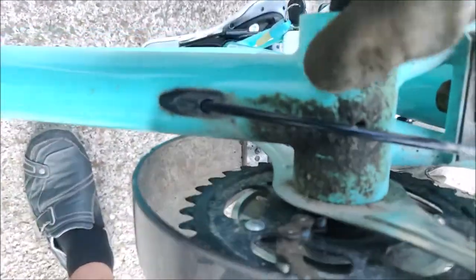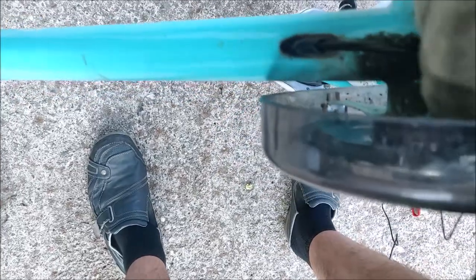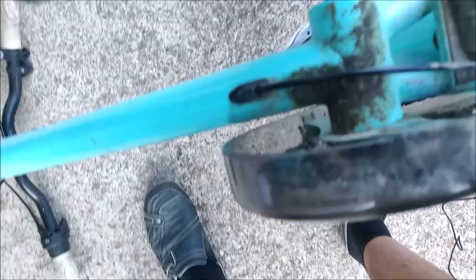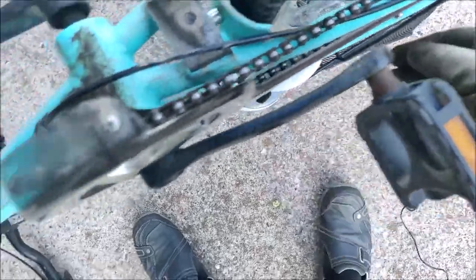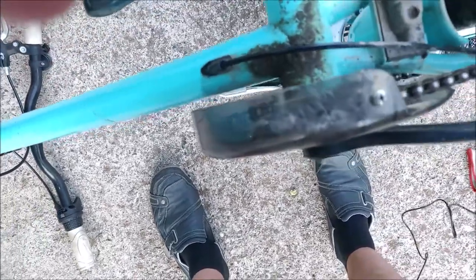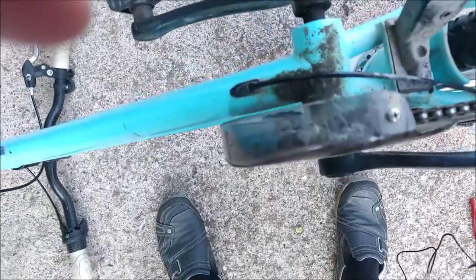Sometimes the chain sticks here between the chain ring and the bottom bracket. You can get the chain loose by just pulling on it and lifting it out, and then getting it on the chain ring is just a matter of working your way around the front chain ring. If you're using both of your hands and the chain is quite loose like here, it's quite quick to get the chain back on.